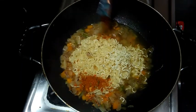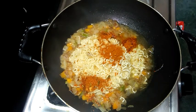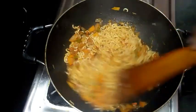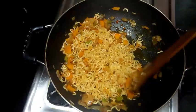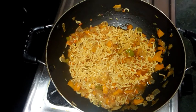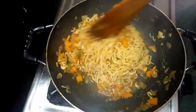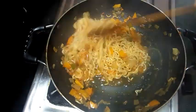Let's mix the noodles in and mix them well. Now I'm going to cook for 2 minutes and add the noodles.